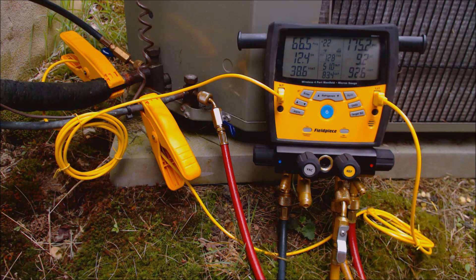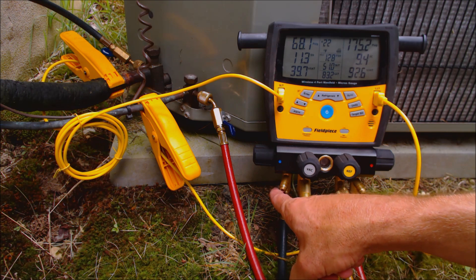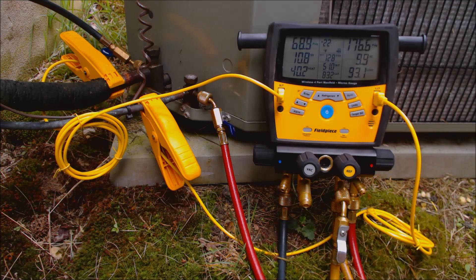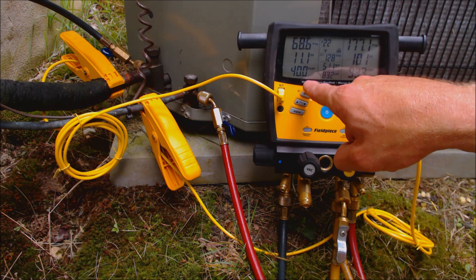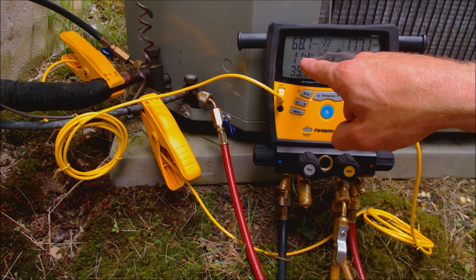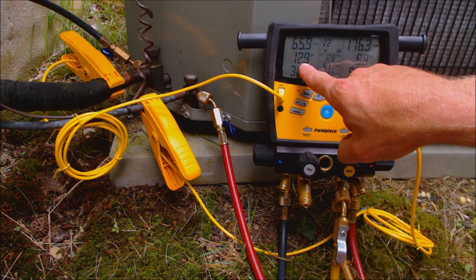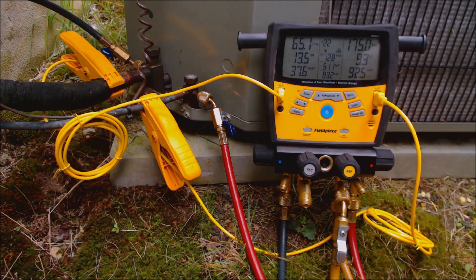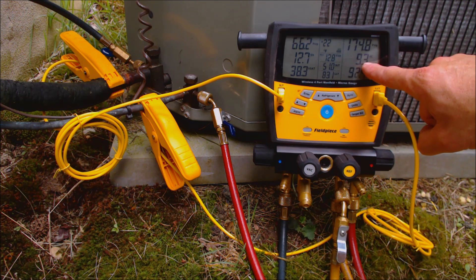The other thing we want to check is on our low side. We have our vapor line right here, with our blue hose connected to it, and we're checking our temperature right here. We want to make sure that the saturated temperature in the evaporator coil is above 32 degrees. We can also tell the TXV is operating correctly because it's maintaining a superheat between 10 and 14 degrees — maybe up to 16 degrees, but that is good. The TXV is operating correctly, our evaporator coil is not freezing, and we have our correct subcooling reading.